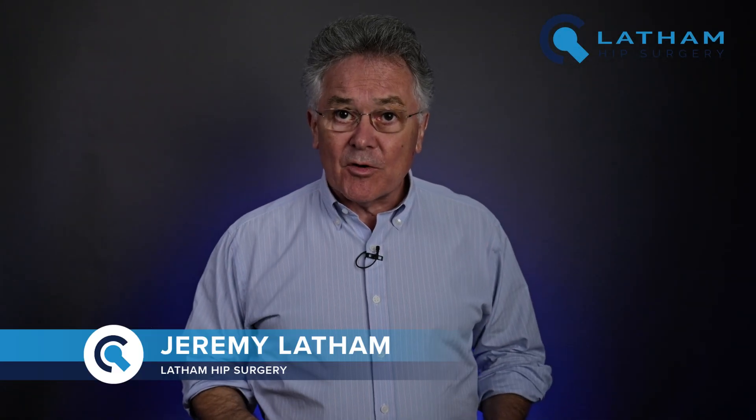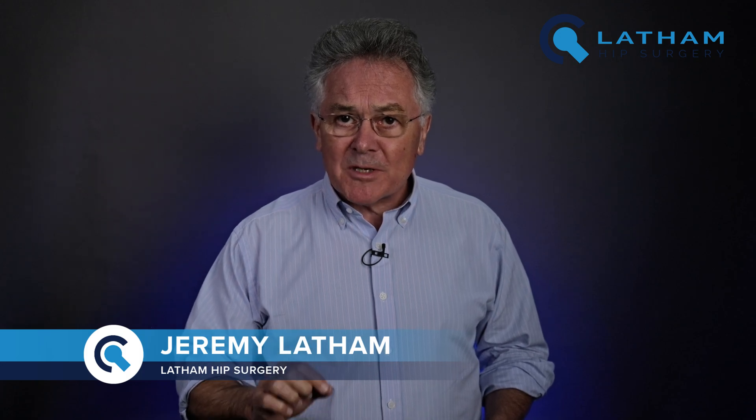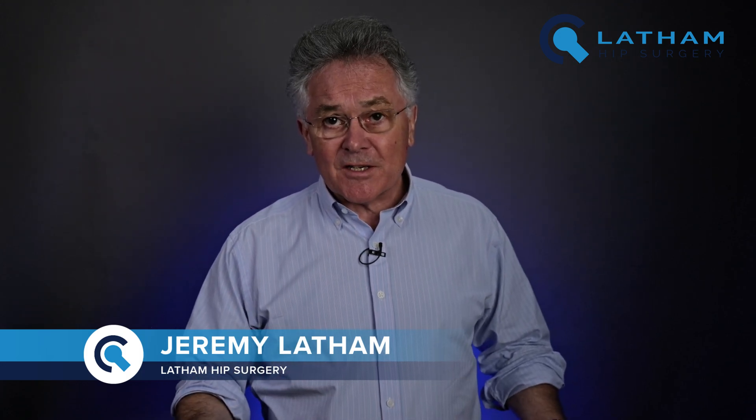Hello everybody. Have you been told that you've got hip dysplasia? It's not that common, but it is a problem, especially when it starts to cause pain, stiffness, arthritis and eventually surgery. In this video we'll have a look at hip dysplasia in adults: what it is, how it's diagnosed, and of course how it's treated.